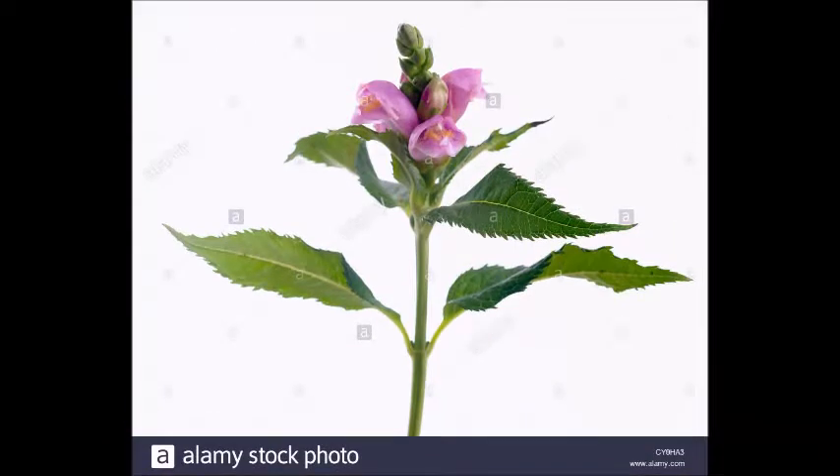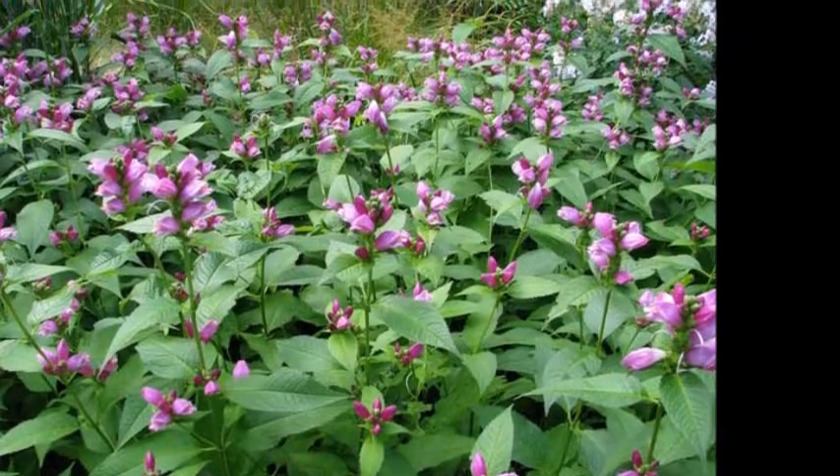The leaves are dark green, lanceolate, and serrate, and can get up to six inches long. The plant itself can get up to two to three feet in height and two to three feet in diameter.